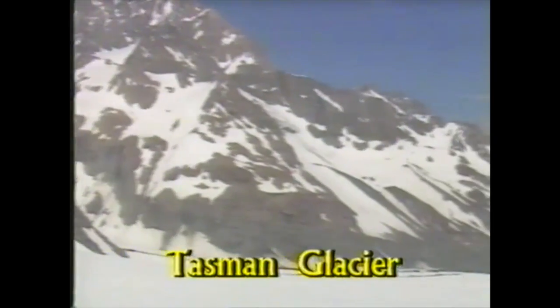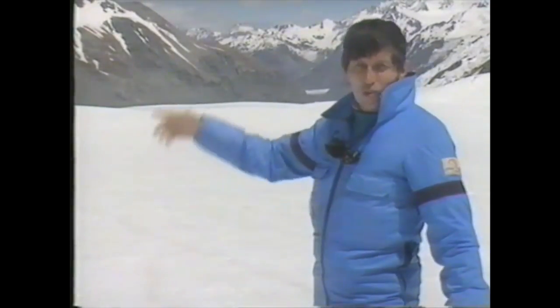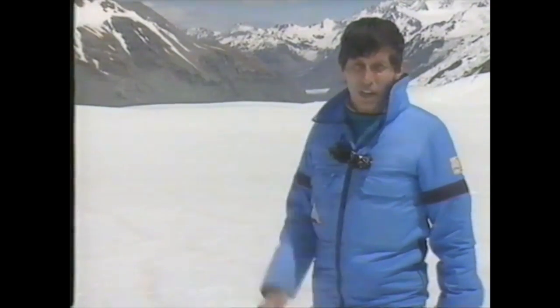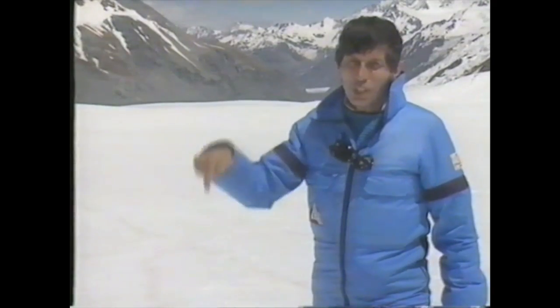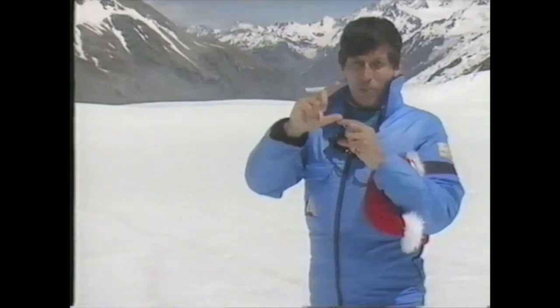It's absolutely enormous. It starts here and goes down the valleys for 30 kilometers. At its widest it's three kilometers from side to side. At its deepest, 600 meters deep — that's two Empire State buildings one on top of the other.